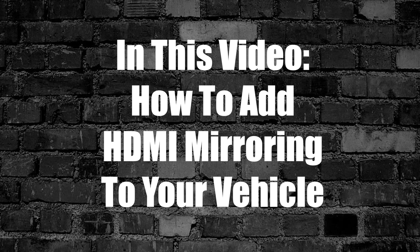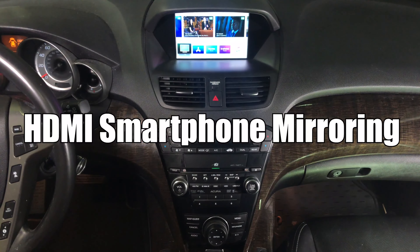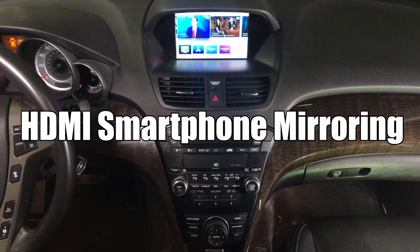In this video, how to add HDMI smartphone mirroring to your vehicle. We have HDMI and our Apple TV connected.